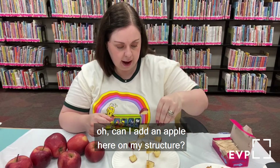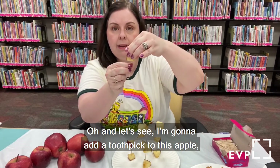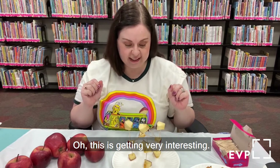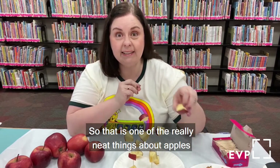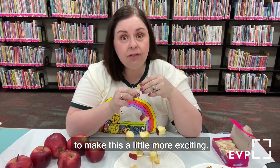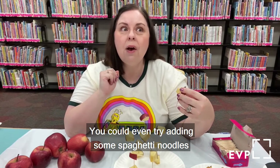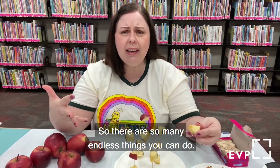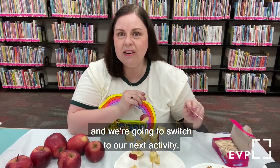I can keep adding apples to my structure — adding a toothpick here and connecting it over there. You can also add other fun food to make this more exciting: raisins, marshmallows, or even spaghetti noodles to make it look interesting. There are so many endless things you can do. So that's one of the really neat things about apples — you can even build with them.